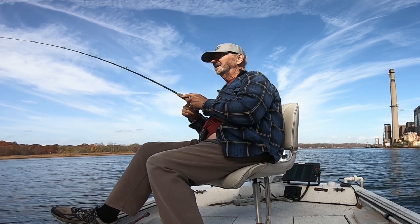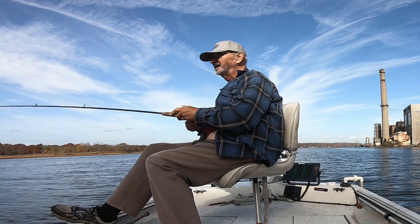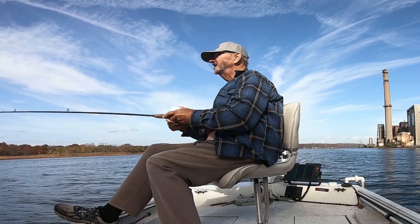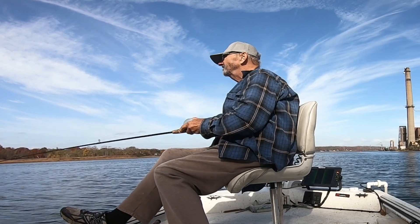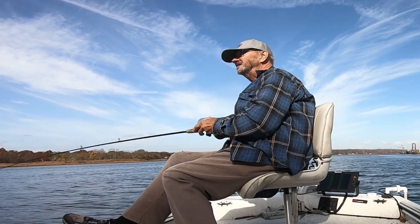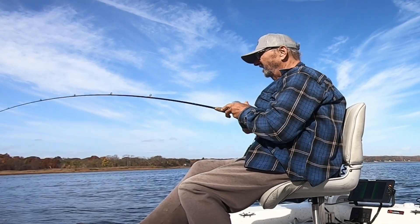In my lexicon, spoon feeding the fish has nothing to do with using a spoon type tool. I use the term to describe a presentation that puts the lure right in front of the fish, or where I imagined the fish to be anyway, and keeps it there until the fish finds it too tempting to ignore.